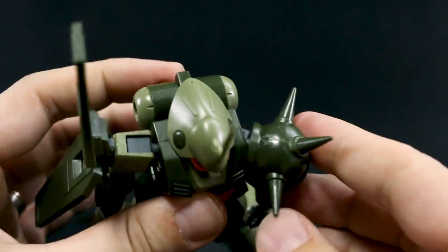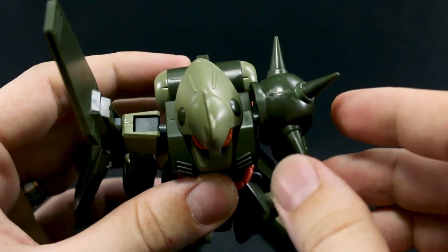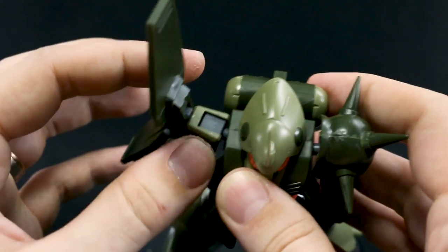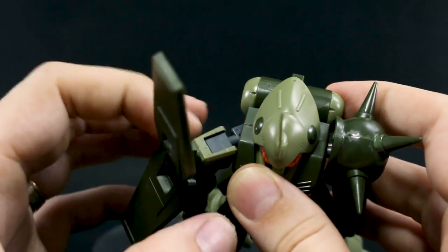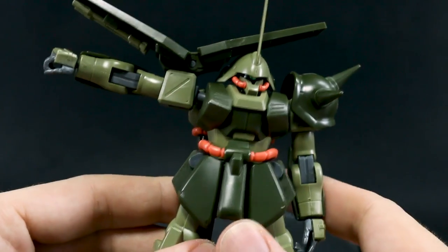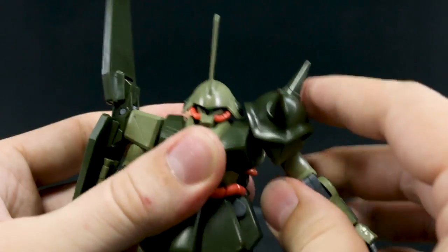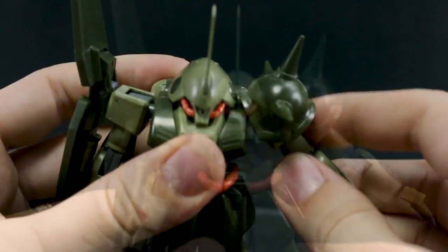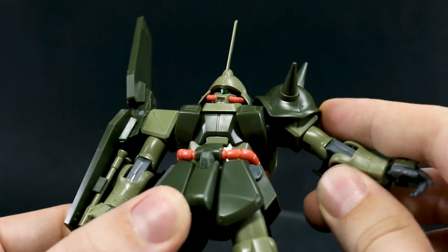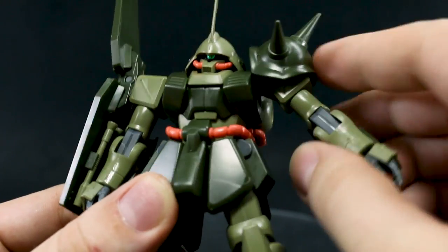The arms will move back and forth. One side is a little hindered going back because of the shoulder armor, but you can see the other side goes back a little farther. The arm goes nice and far forward, and you can move it all the way up before the armor starts hitting the head. But because of that shoulder armor, you're really only able to bring the arm up to about there, which is pretty disappointing. You could easily modify the shoulder armor so it gets out of the way more.